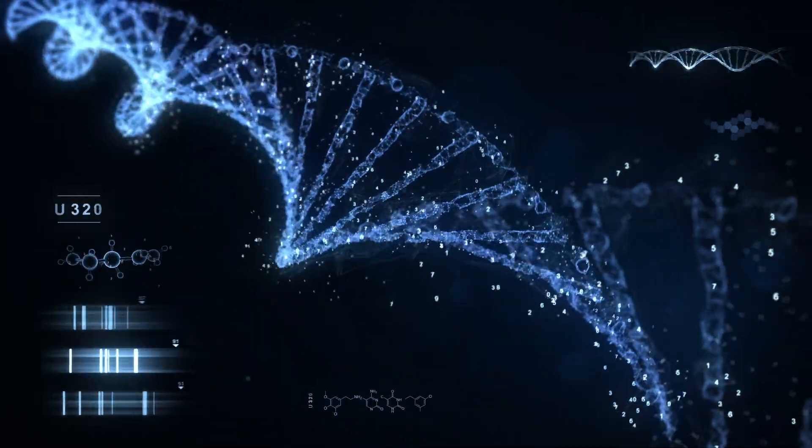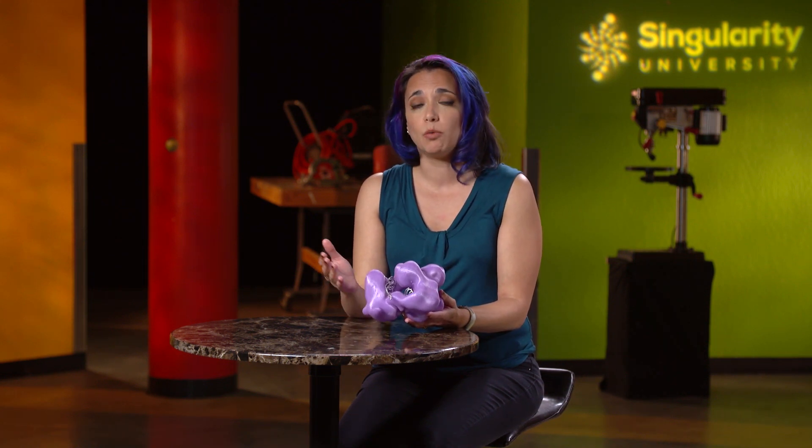Now the cell's chromosome has the edited DNA sequence and will pass it on to every other cell when it divides. If you've edited a sperm or an egg, then every cell in the embryo, and eventually the person, will carry the new DNA sequence. So is this easy? Not really, but it's a lot easier than any other way we've had to edit DNA so far.